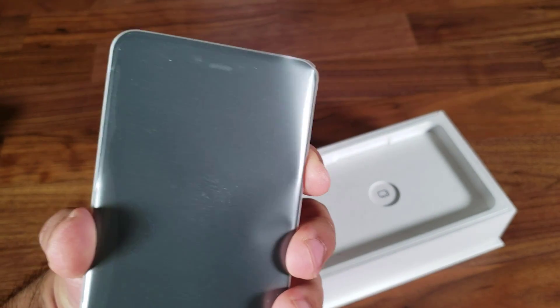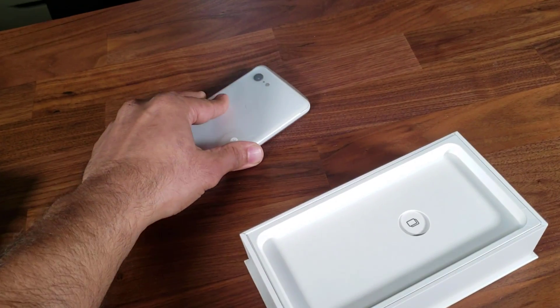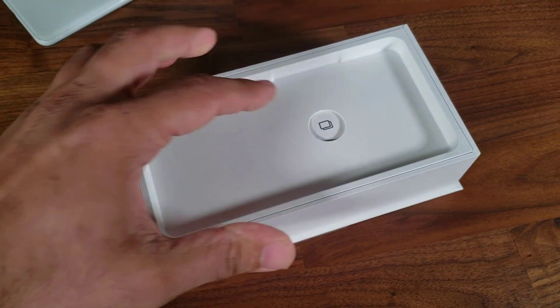Let's press this one more time to power it on. So there's the notch. We're going to put it aside for a minute and see what's in the box.